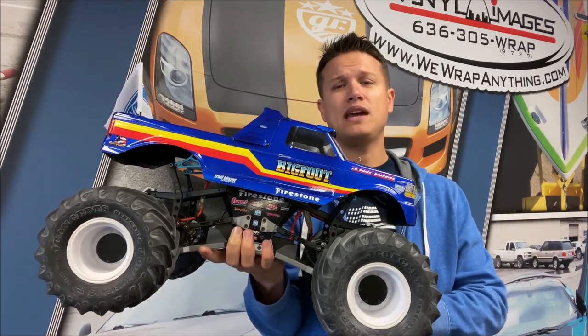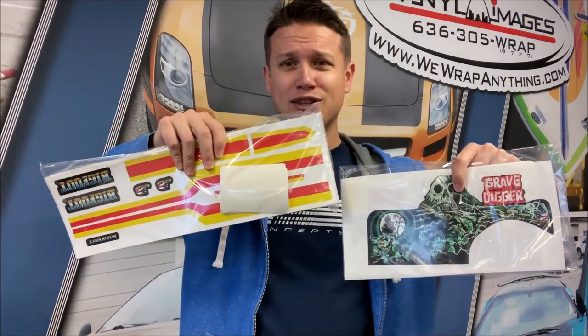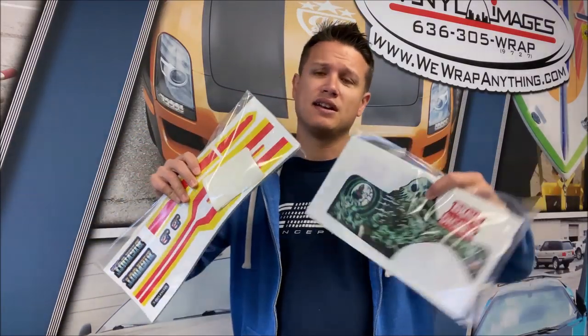How we get a lot of the actual intricate things like this Bigfoot logo here and the stripe — we actually have a few ways to do that. You see that racer stripe? That's how we get them — they're decals. Same here with this Grave Digger one, a popular Grave Digger design.